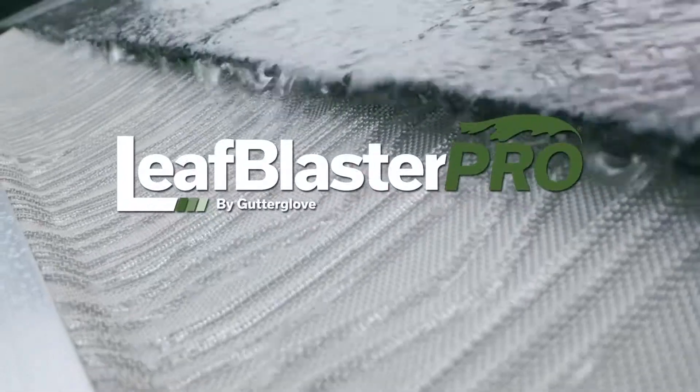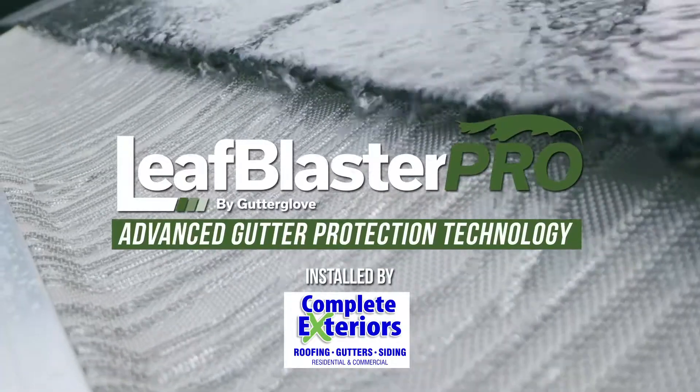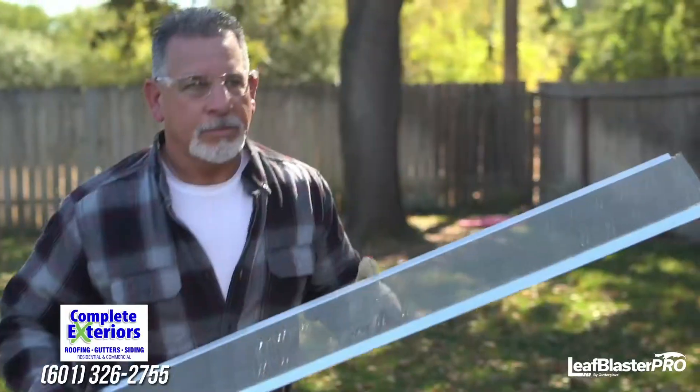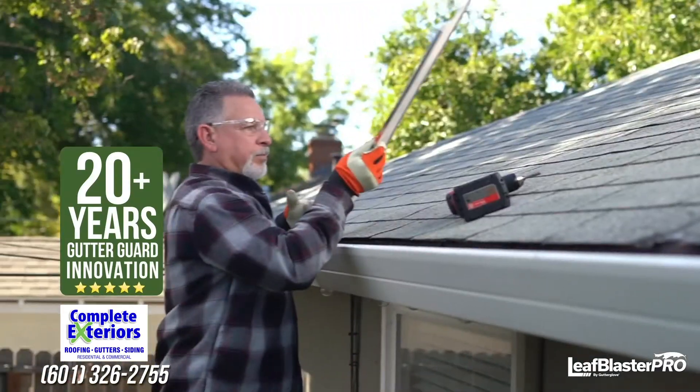This is Leaf Blaster Pro by GutterGlove, advanced gutter protection technology for those who demand professional grade quality for their home, combining the best of what we've learned from over 20 years of gutter guard innovation.